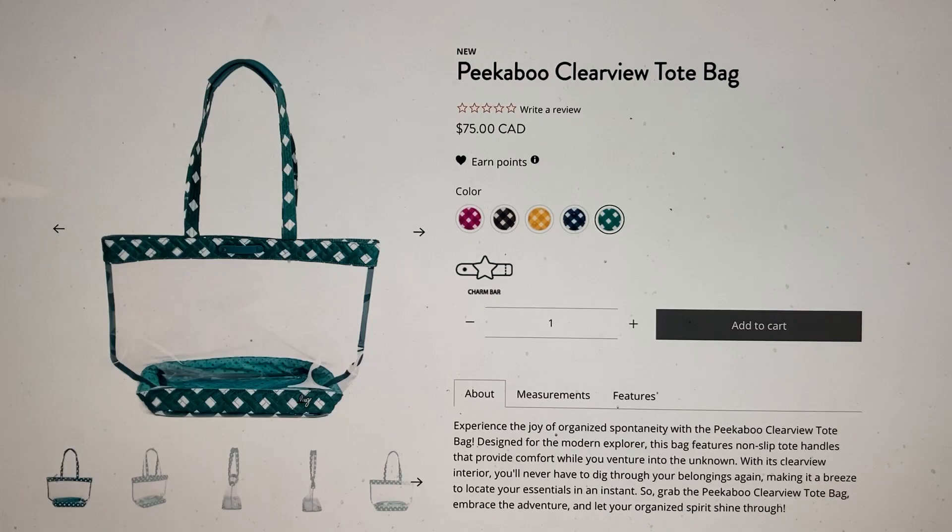I would buy all of them. I wish Lug had a wish list feature like other websites where you could share a link at Christmas or birthdays. This whole bag in all colors would be on my wish list — I'd be happy to receive any one of them.